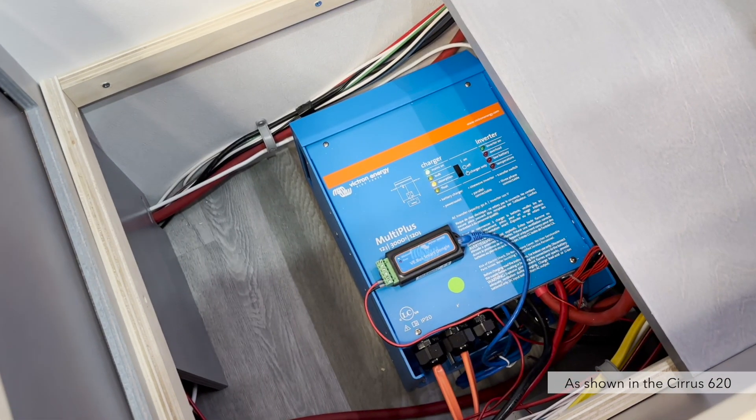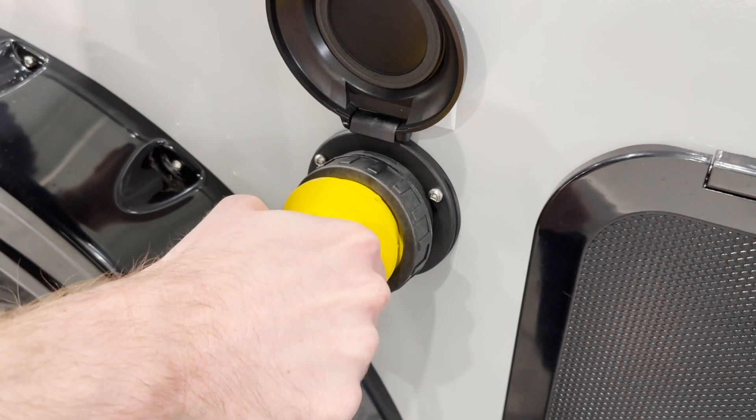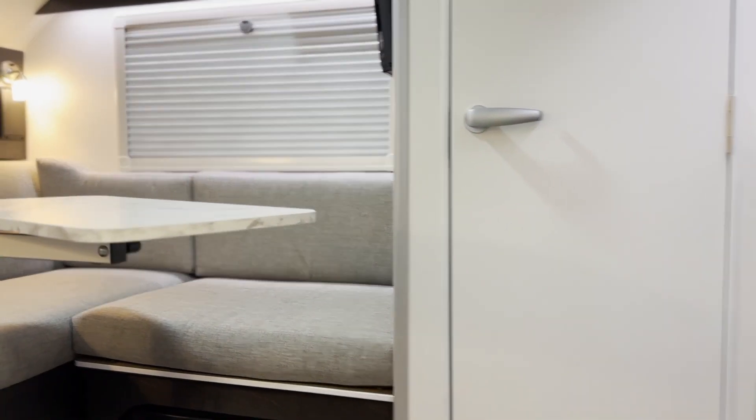Each lithium package includes a Victron MultiPlus, which serves as our inverter charger. This charges the batteries when plugged into shore power and will function as your inverter when boondocking, allowing you to run everything in your camper directly off of battery power.